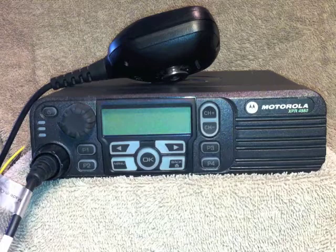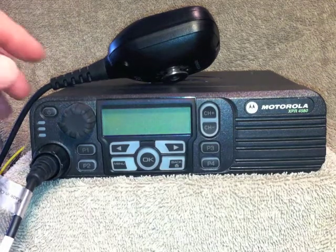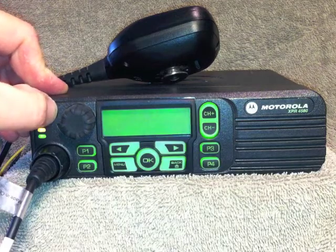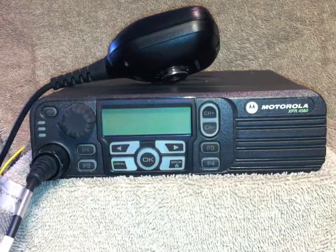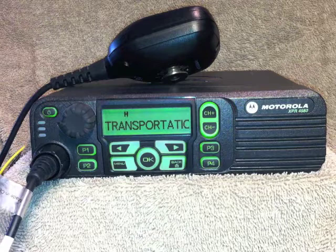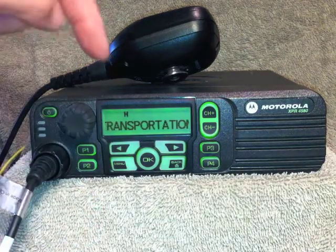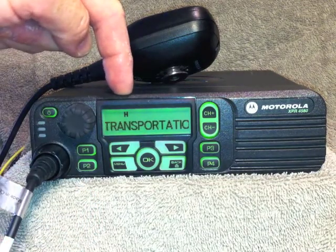As a summary, to turn on the radio and turn off the radio, press the power button in the upper left hand corner. As it is sitting now, you're in transportation channel and your power level is H for high.